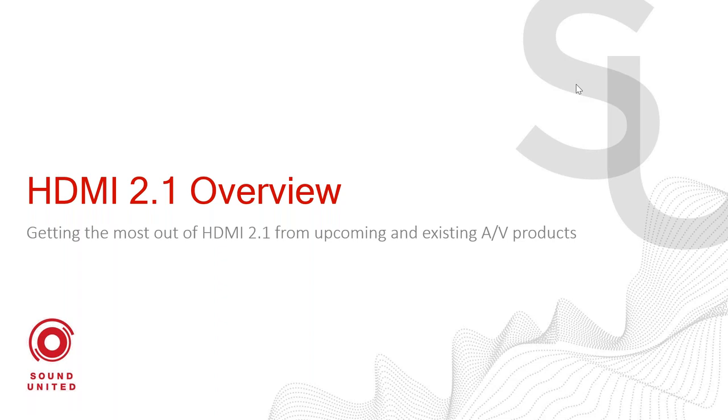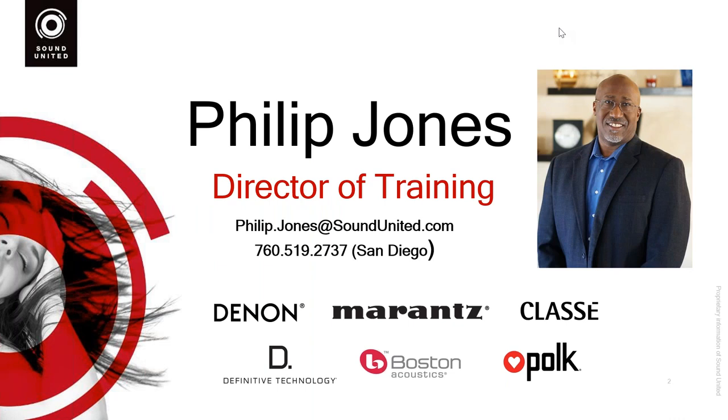Who am I? My name is Phil Jones. I am the Director of Training for Sound United. Sound United is a conglomeration of brands that you know and love: Denon, Marantz, Class A, Definitive Technology, Polk Audio. I have a long history of being involved in the audio video industry, and I've spent a lot of time on the video side. People ask me a lot about things such as HDR, 4K, HDMI certifications, and things like that. So I wanted to take some time and discuss those with you.